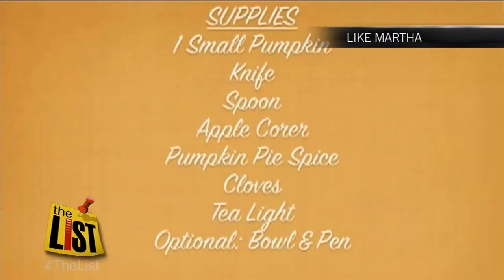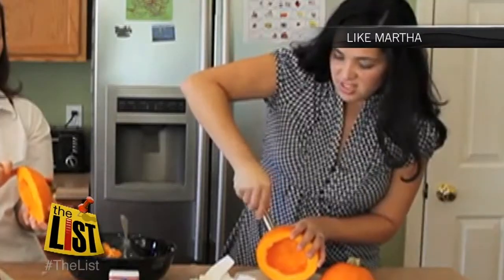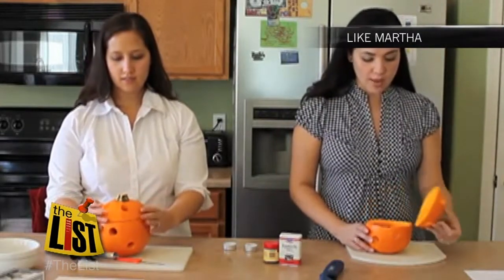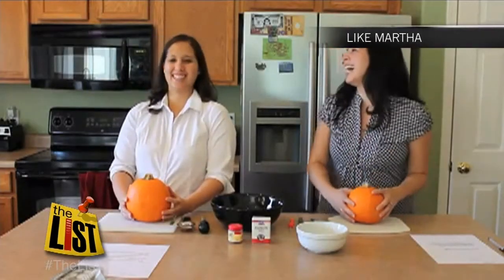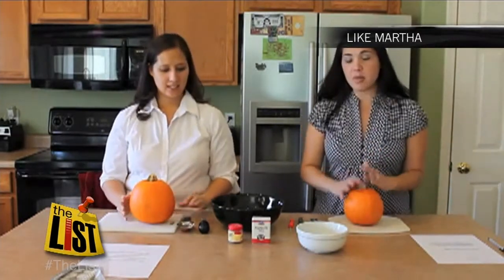Next, pumpkin potpourri. I love it when my house smells like autumn. First, cut off the top of the pumpkin, clean it out, and use an apple core to punch holes in the pumpkin for ventilation. Then rub some cinnamon or cloves into it. Add a tea-light candle and breathe deep. Fresh and spicy enough to cover the smell of the six friends hubby had over for an NFL doubleheader.